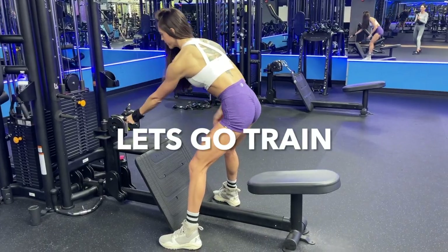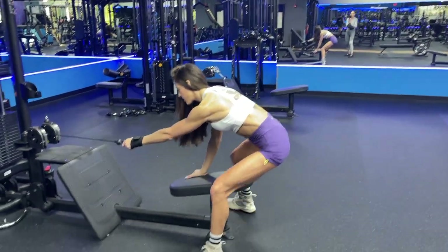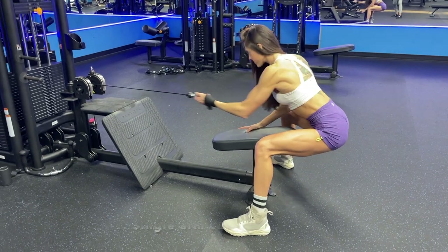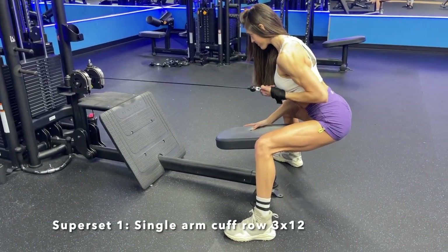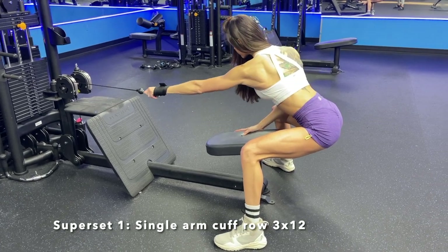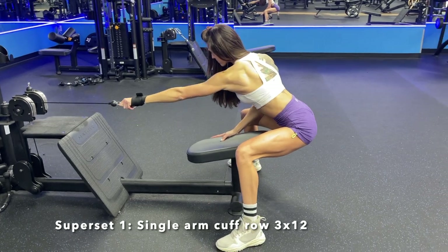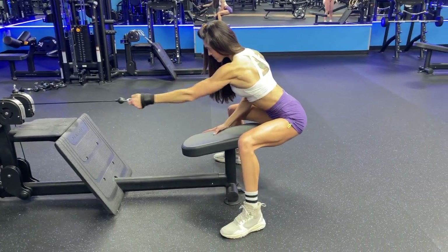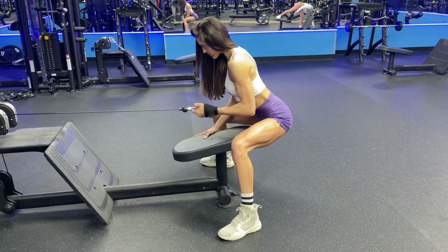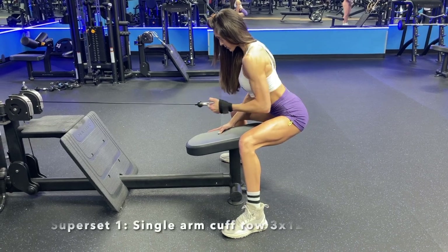We are starting today's workout off with a single arm cuff row. I love using the cuff for this exercise because it takes the grip out — I feel like I'm able to really engage my lats. I love starting off back day with this superset to really get you to feel your lats and contract them to have a great effective workout.